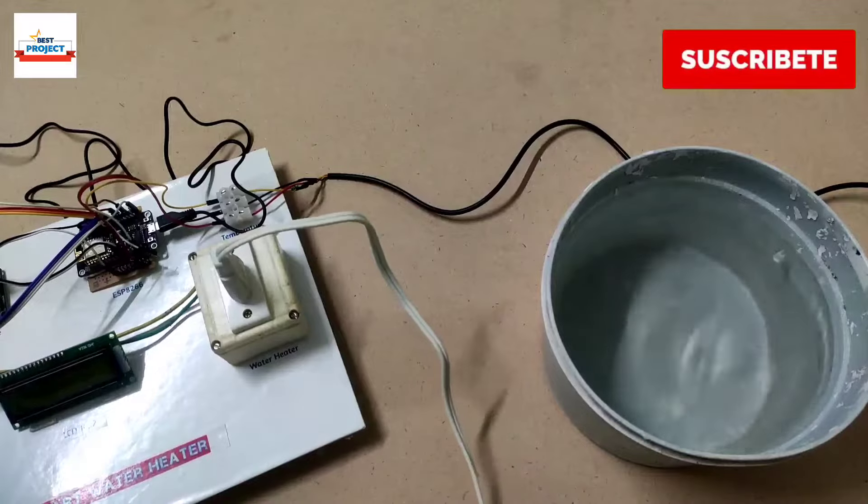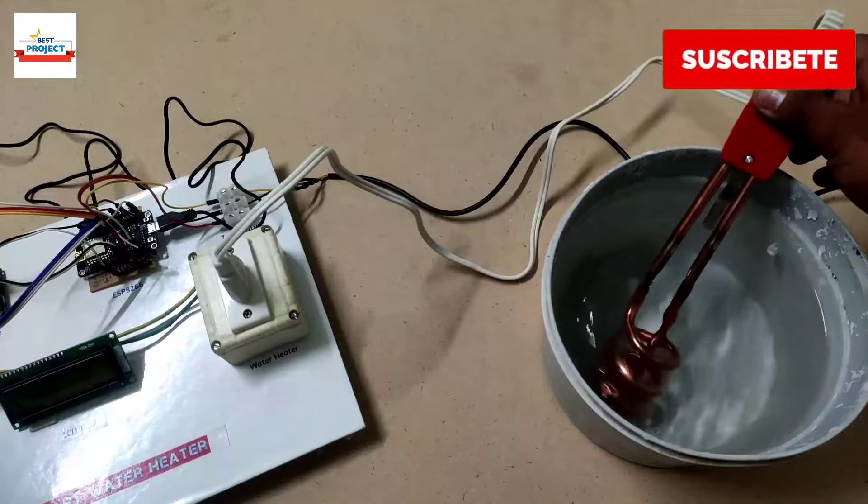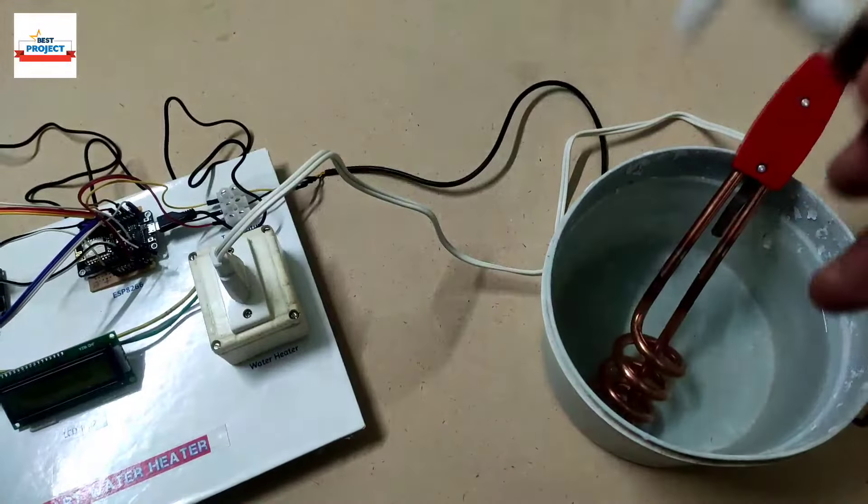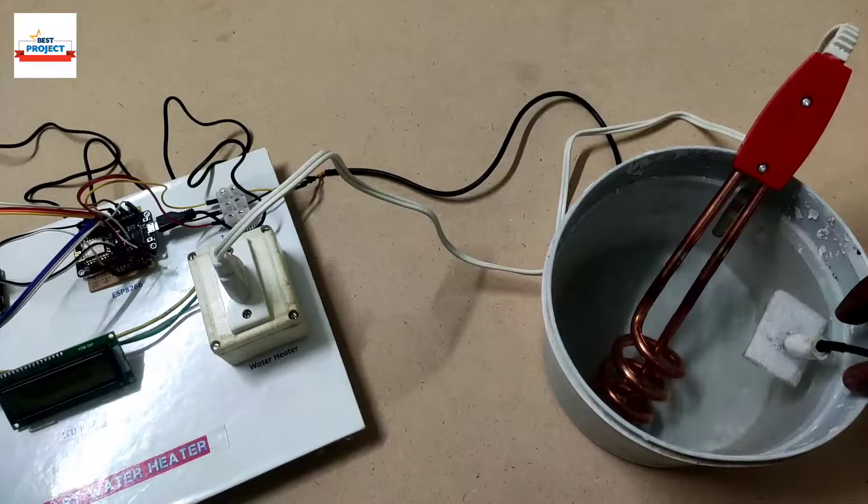For safety purposes, we need to put our water heater into the water. Then we will dip the temperature sensor on its surface — using the foam, it will float on the surface.